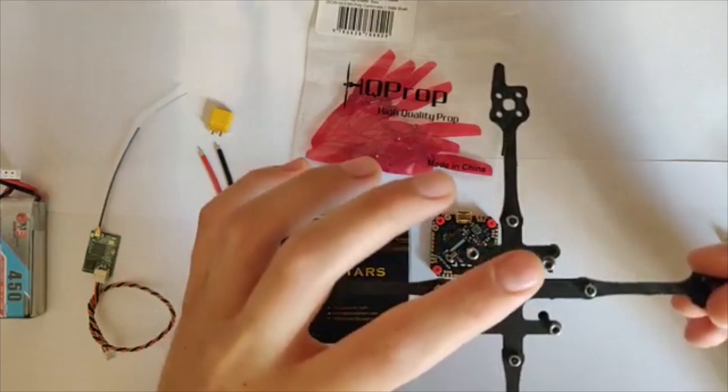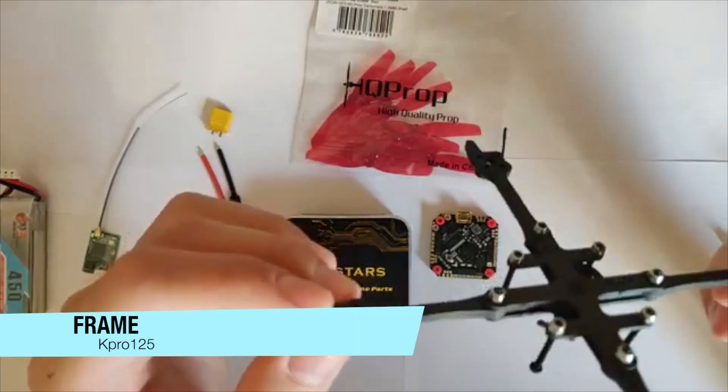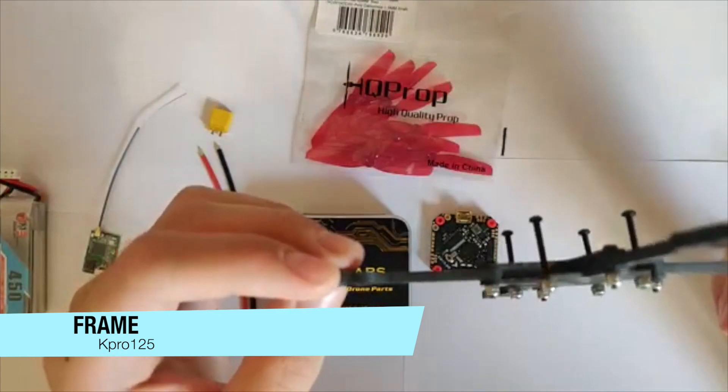Let's start with the components. I've chosen a clone of Kebab FPV's Toothpick 3, the K-Pro 125.